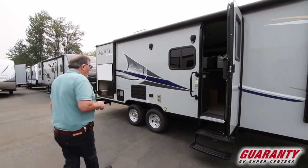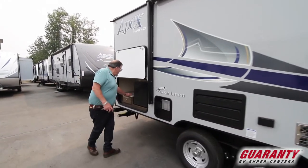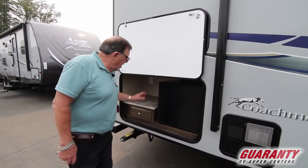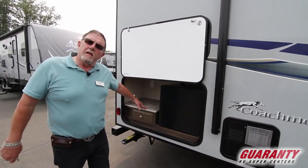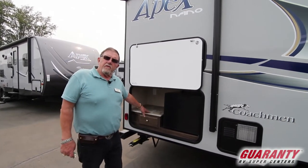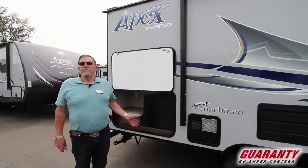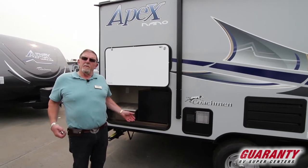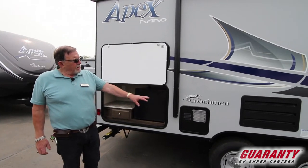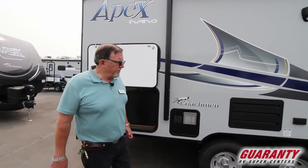Where that camp stove goes is right back here, so you've got a refrigerator, a drawer for silverware, and a place to store things rather than up front. When you get to where you're going, you can set up your camp stove — if you're cooking crab, for example, you don't necessarily want to do it inside the trailer and leave smells. That's the idea of the outside kitchen. We also have a direct spark hot water heater and a spare tire.